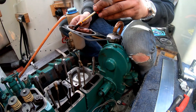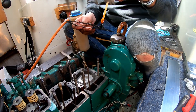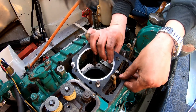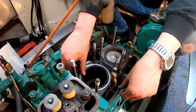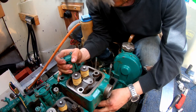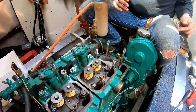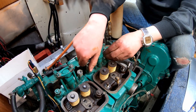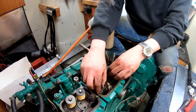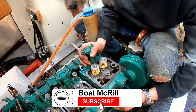Here we put some gasket cement on the gaskets, just to make sure they get a good connection between the cylinder and the cylinder head. Cylinder head number two is coming on now — same thing here, finger-tight on the bolts; you're not supposed to tighten them fully at this point. And then the third cylinder is coming in.